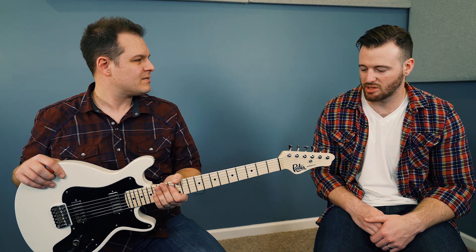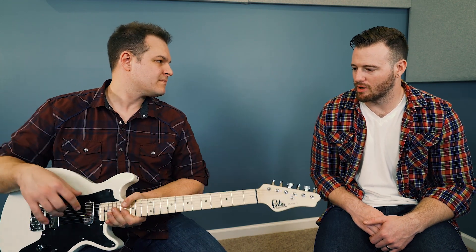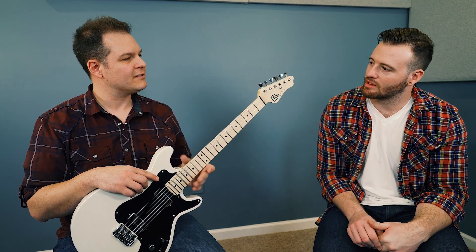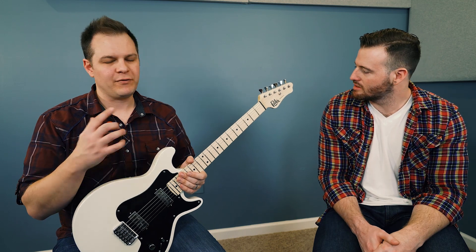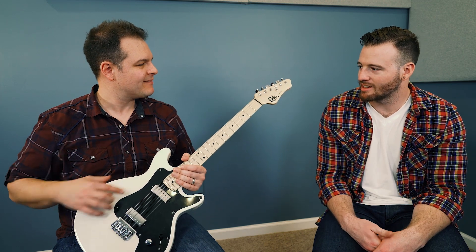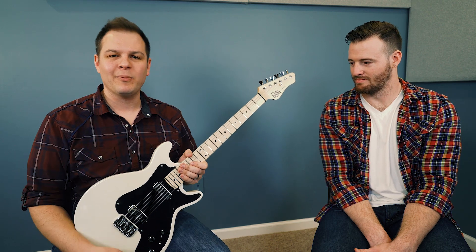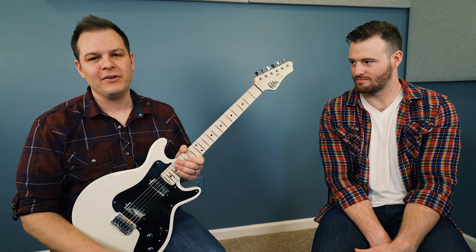It feels like a Tele and a Strat, which is home for me — those are the two I use the most. That's probably because of the scale length and the string tension. It's going to feel very at home if you like Fender-style guitars. It's also got a nice, cool, different headstock — headstocks are a big deal. So thank you for checking out our demo of the Porter Krosis guitar. Go to Porter's website — there'll be a link below with all the specs and different options if you're interested in picking one up for yourself.